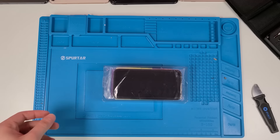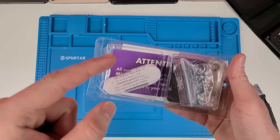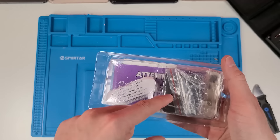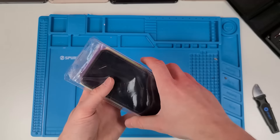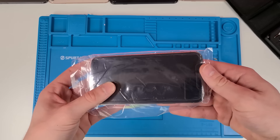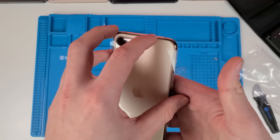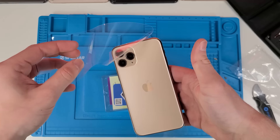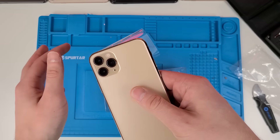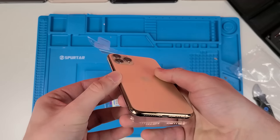Inside that box there's a plastic container with the charger and a cube — that's pretty nice. And they also have the SIM ejector. So we're going to take out the phone. Kind of a weird job with the wrapping. I feel like this back glass has been replaced, but I'm not 100% sure.